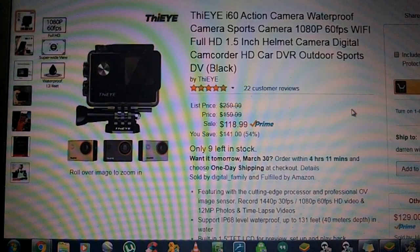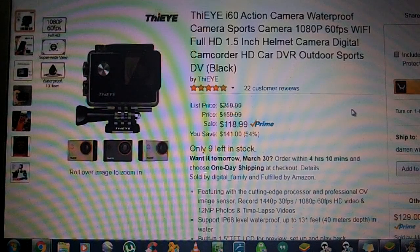This is a 100% waterproof camera. It shoots in 1080p, 60 frames per second, which you can change. It is Wi-Fi enabled and has full HD with a 1.5-inch display. You can use it in the car, on a helmet, as a body cam, or just as a regular camera.